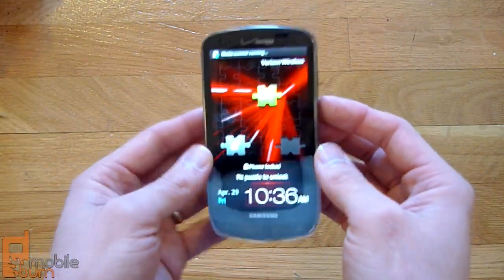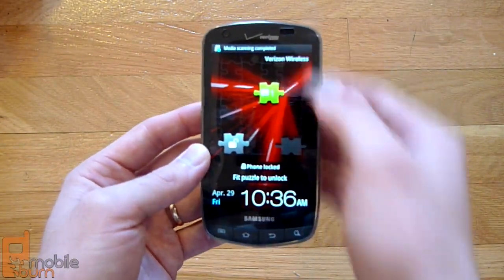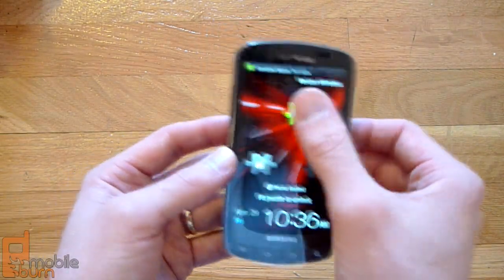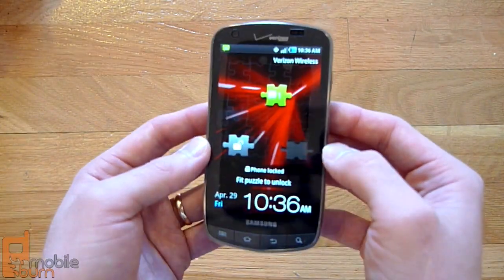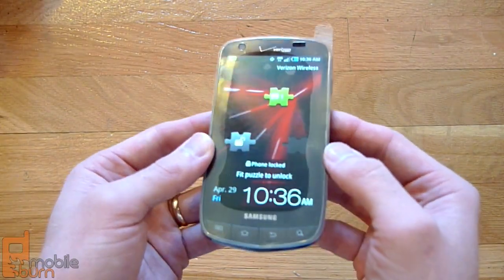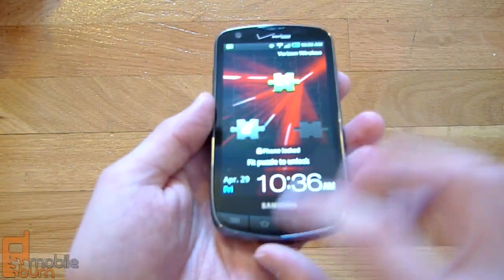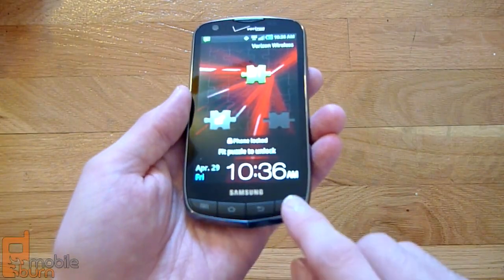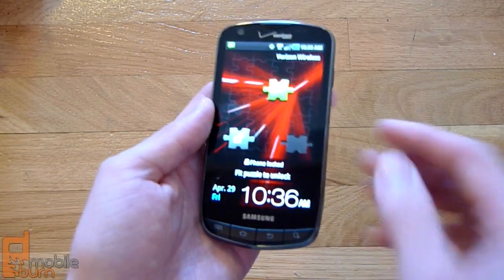Taking a look at the phone itself, we've got a massive 4.3-inch Super AMOLED Plus screen at 800 by 480 pixels of resolution. It really is bright, powerful, and colorful — we'll take a look at that more later. Below the screen there, you've got four actual physical buttons for menu, home, back, and search, which you don't see too often, but we're happy to see them there.